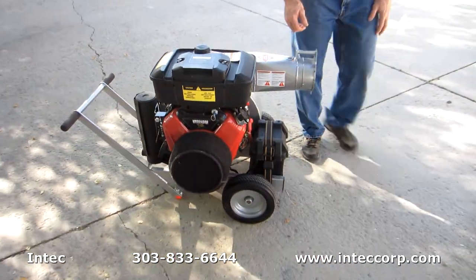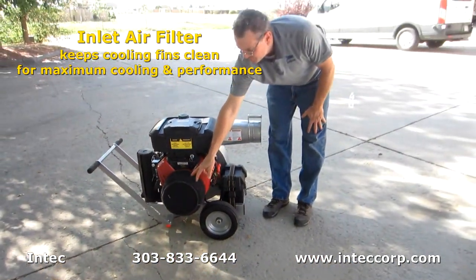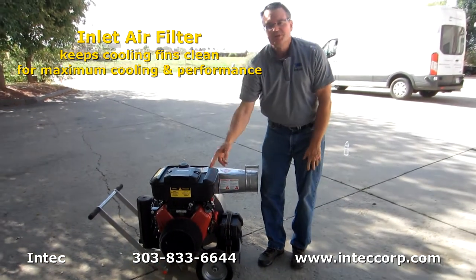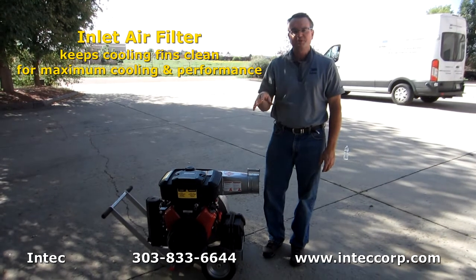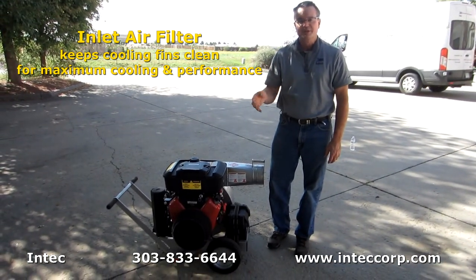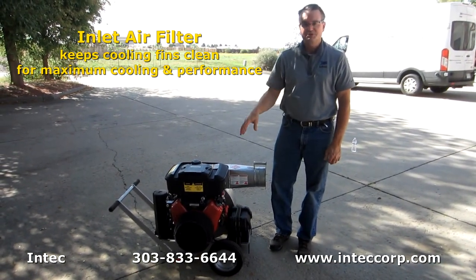In addition to that, what we've done is we put a filter on the inlet air, so you're always going to have clean, fresh air coming in and no particles from fiberglass or cellulose, which will increase the cooling efficiency of your motor.